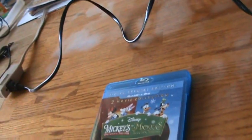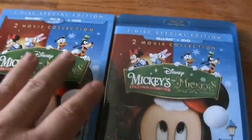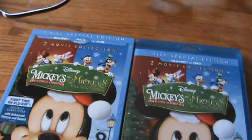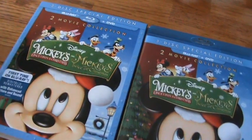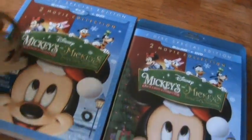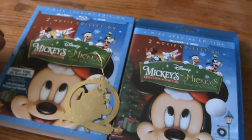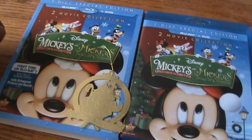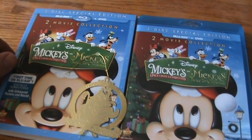All right guys, that's my unboxing for Mickey's Once Upon a Christmas and Twice Upon a Christmas Blu-ray double feature. Thanks a lot for watching — please like the video, comment, and subscribe. Tomorrow I will be picking up Maleficent, even though I really didn't care for the movie, but I will be getting it and unboxing it anyway. Check back for that, and check out my unboxing of Planes: Fire and Rescue. Take care guys, see you later.